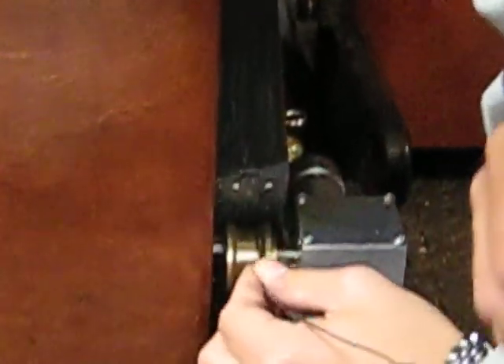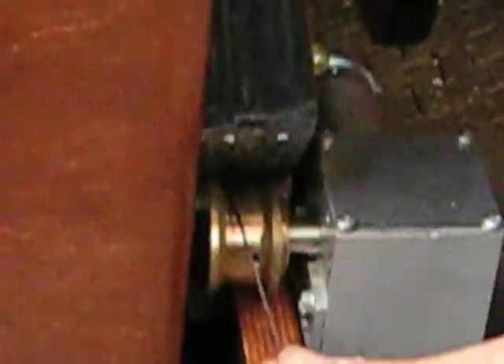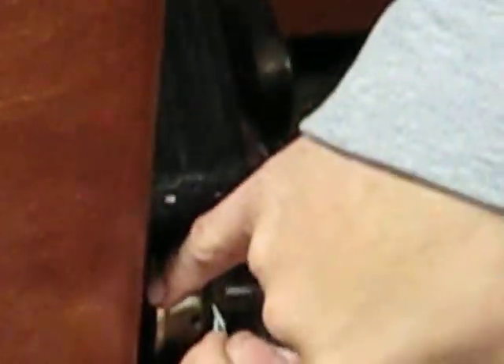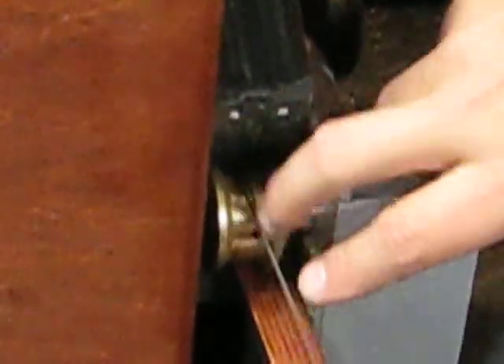We're going to put this here, and with any luck we can wrap it. We're going to take it and kind of twist it this way around. You might have to lift the bearing up a little bit to get the cable in between the pulley and the bearing surface. Pull that tight. That was one wrap.